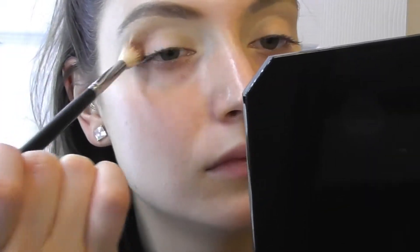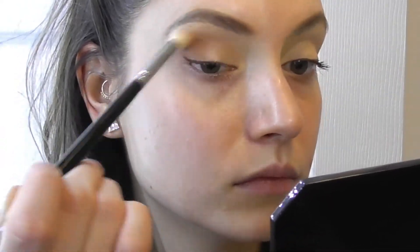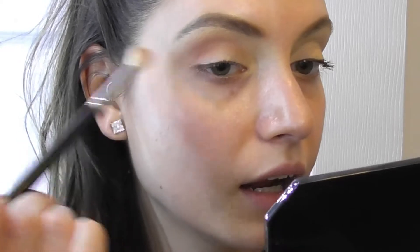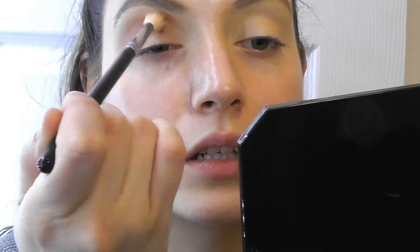Now we're going to take the Blood Sugar palette by Jeffree Star and go in with Cake Mix. We're going to do a little bit of dusting — we don't want it too pigmented, we just want to make a contour shadow into the crease. I like to flick it out after I blend most of it in. I'm going to go back in and dip a little bit more to get a nice shadow.